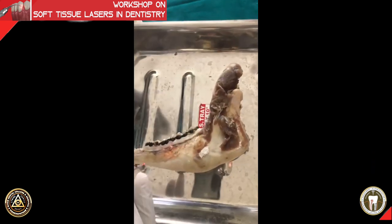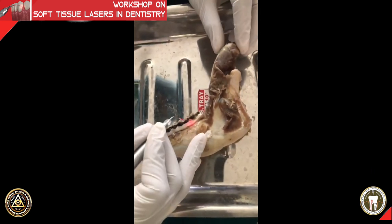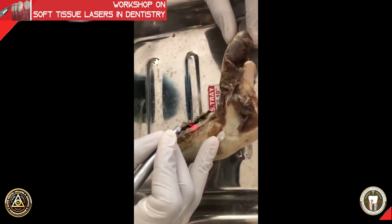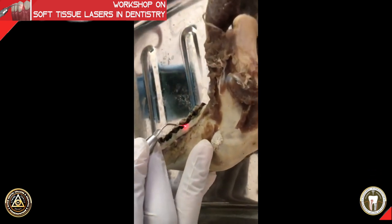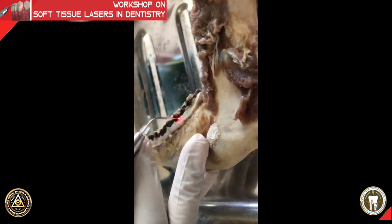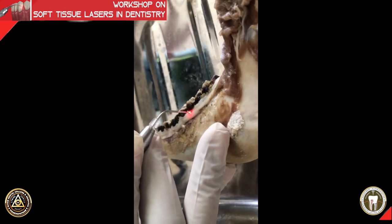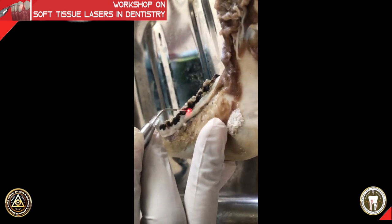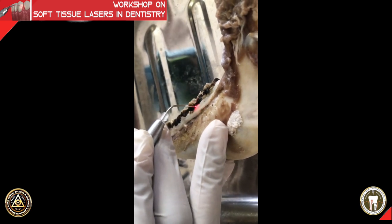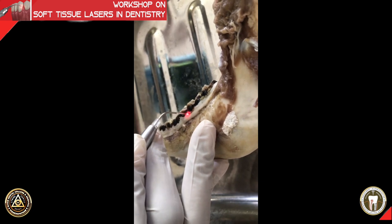We are going to work on one of the molars of the goat. You basically keep the tip at an angle of around 60 to 90 degrees to the tooth, with light contact on the soft tissue. Use light contact and give repeated strokes — don't try to remove the gingiva in one shot.